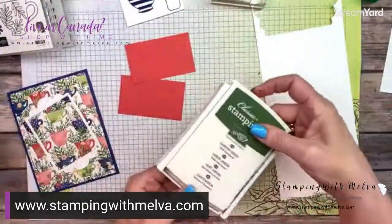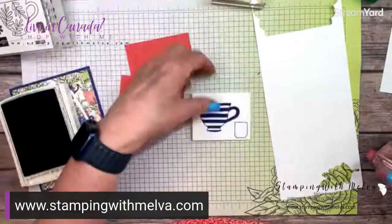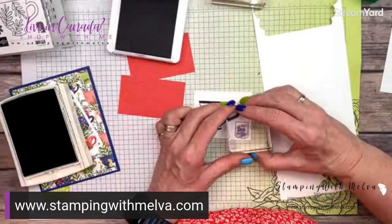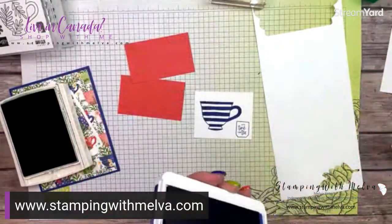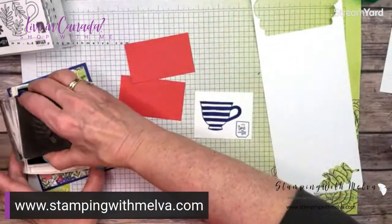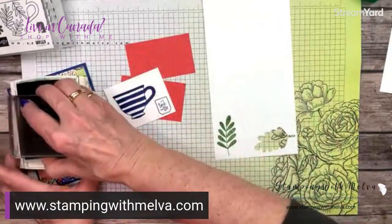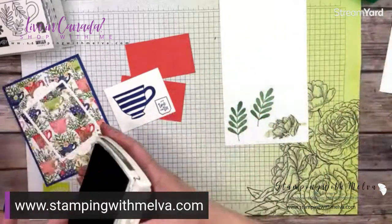Now let's bring in Garden Green. I forgot to stamp my sentiment on my little tag, so let's bring Starry Sky back in. There we go — 'it's time for tea.' Now I want to stamp two of these leaves. I really need to re-ink my Garden Green, but it's just a little bit, not quite as crisp, but that's okay — it's good for this card. When I finish this video, I will re-ink my Garden Green.